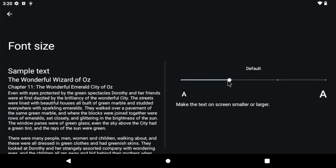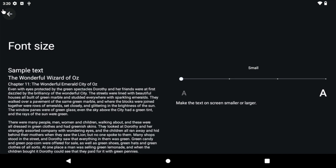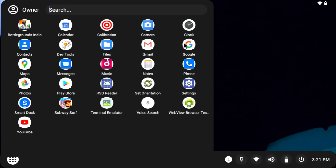Going into the settings under display, you can pump up the font size. I found the stock font settings are quite large, so I turned it down a little bit.